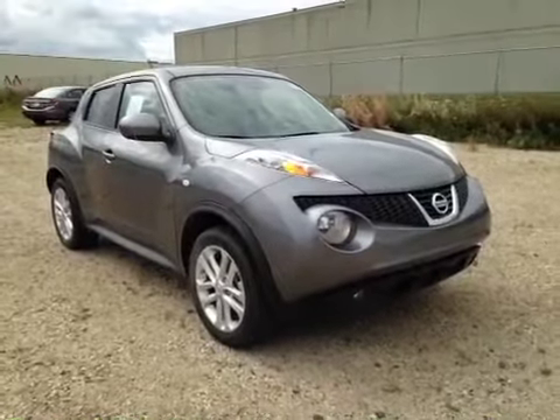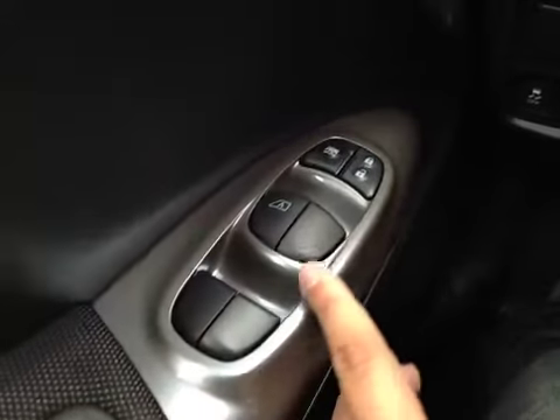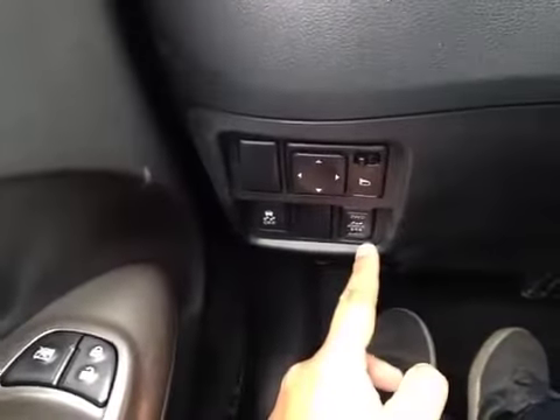Thank you for visiting. We're proud to show you this 2014 Nissan Juke. On the driver's side we have power windows, power locks, power mirrors, traction control, and your all-wheel drive button.